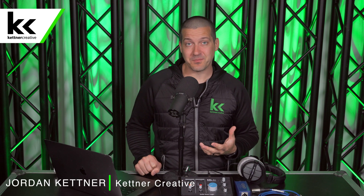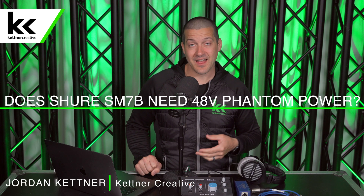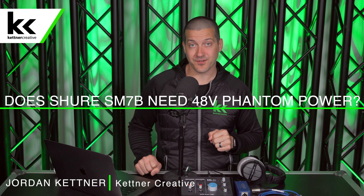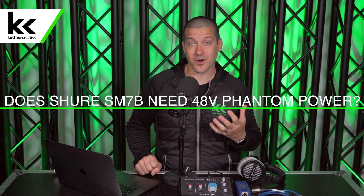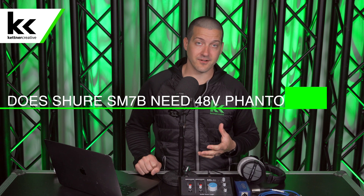Does the Shure SM7B need phantom power? There are actually two different answers to this question. I'm Jordan from Kettner Creative and in this video we're going to walk through both of those answers to help you figure out which you need.